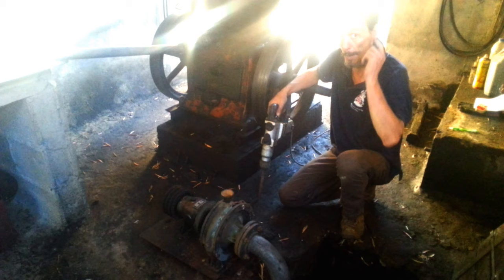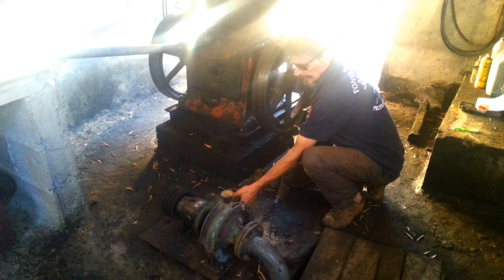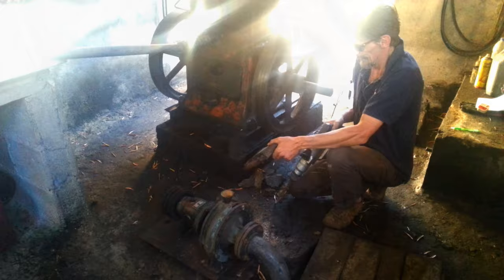Noise alert. Obviously I've not got muffs on, because I've done this for donkey's years, and I'm deaf as opposed to anyway. There you go, and that's why I'm removing it.